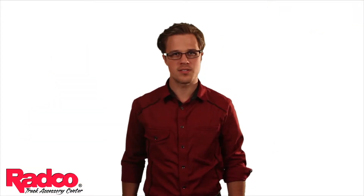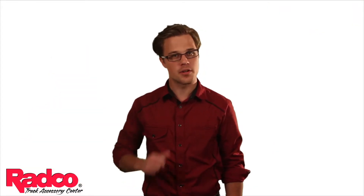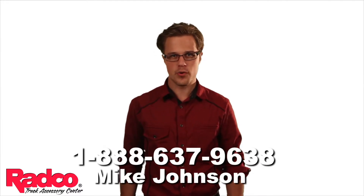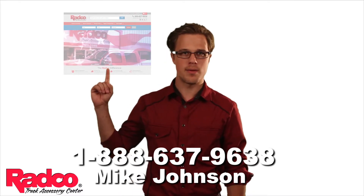If you have any questions or want to learn more, stop in any one of our 8 retail stores or give me a call at 1-888-637-9638. Or if you're ready to purchase now, click here to go to our website and place an order.